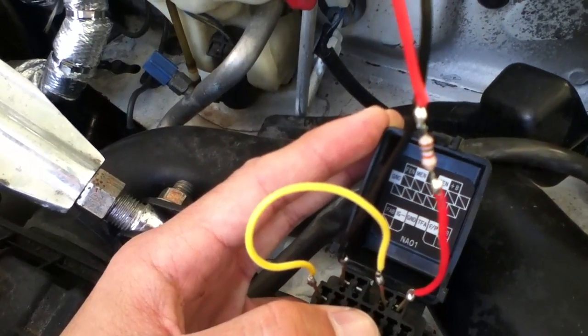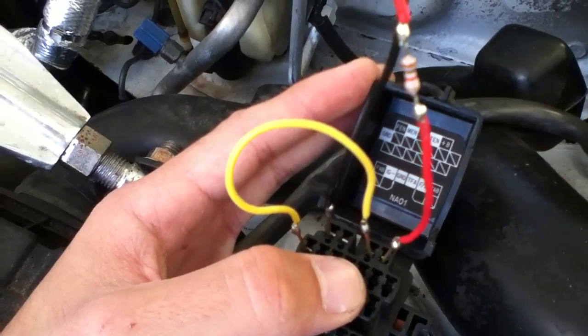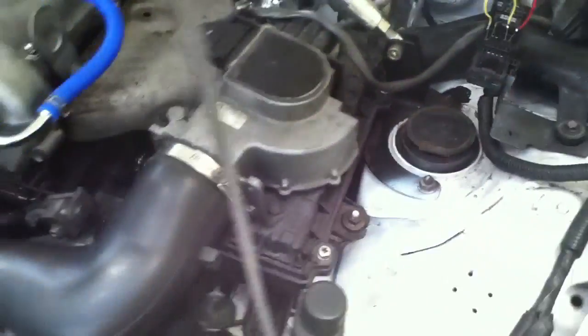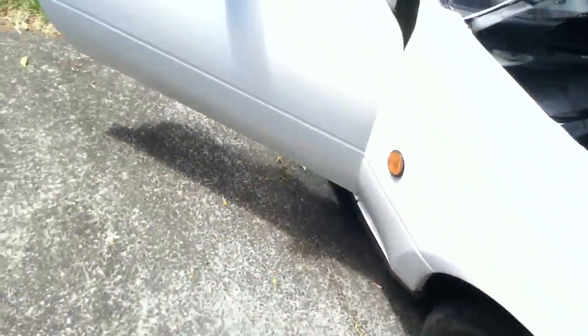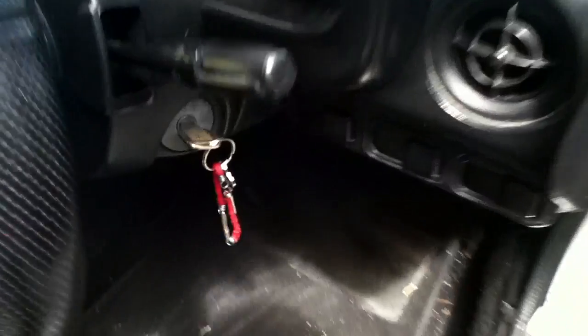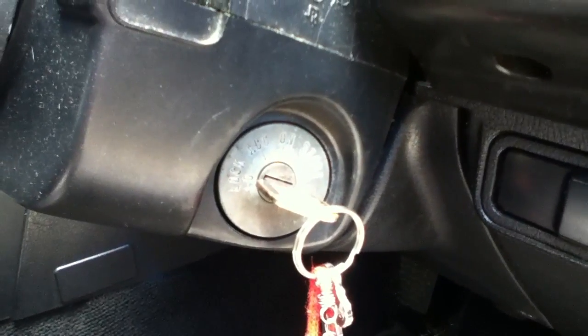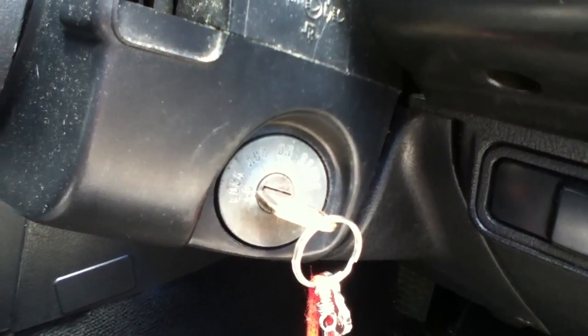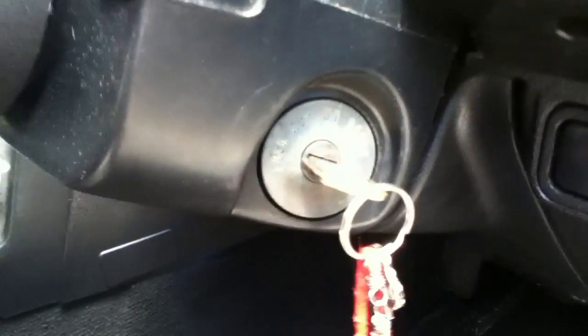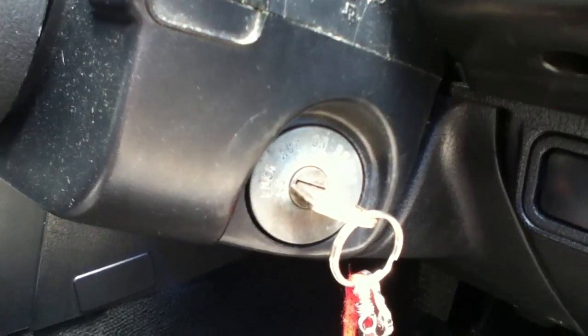Once you've got all that set up, make sure there are no short circuits and double check your wiring. Once everything looks good, run over to the key and put it in the ON position without starting the engine — then we'll watch the LED flash at the diagnostic port.